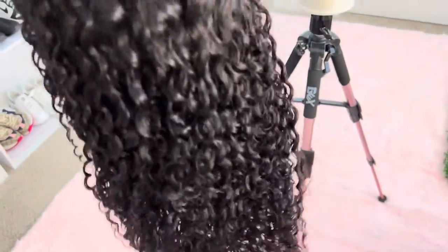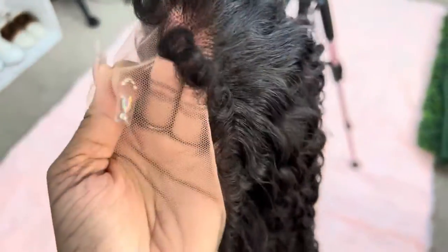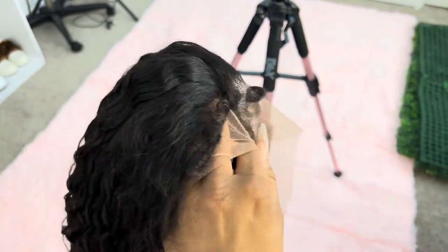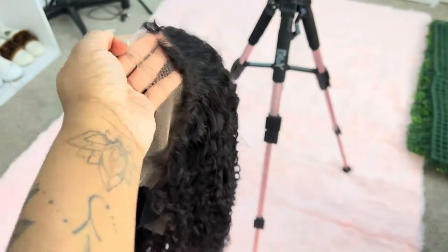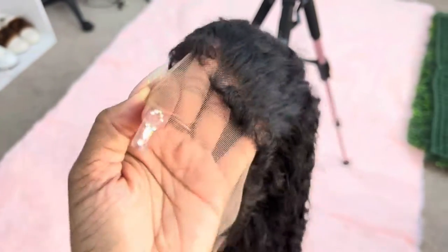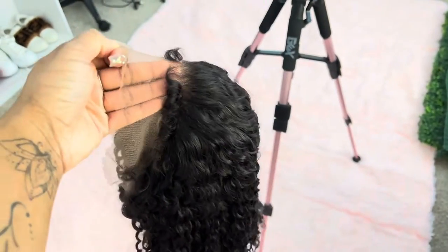So this is the wig before it's bleached — super curly, and the edges are curly. That's how the knots look, still very transparent, but I gotta go bleach it so that I don't have black knots.